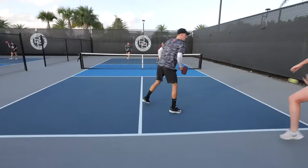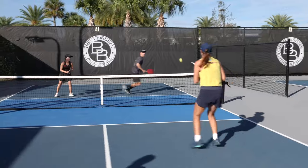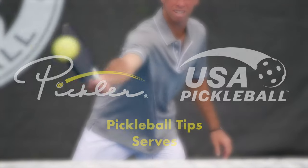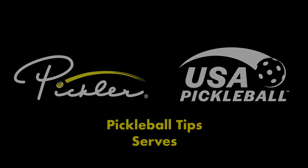Hiya! My name is Stacey Townsend and let's learn to play better pickleball with Pickler and USA Pickleball. I'm Anna Lee Waters, and I'm Lee Waters. We're Team Waters, and we are USA Pickleball National Champions.